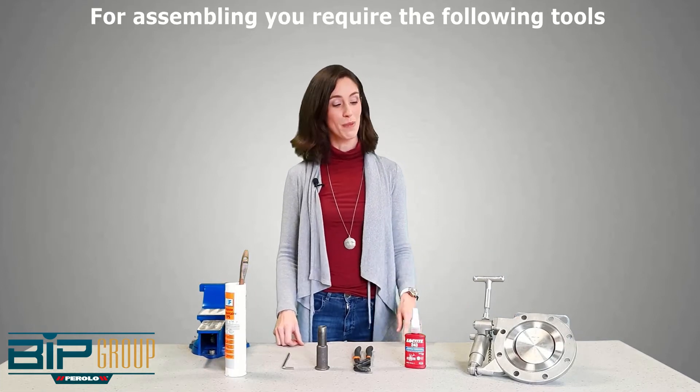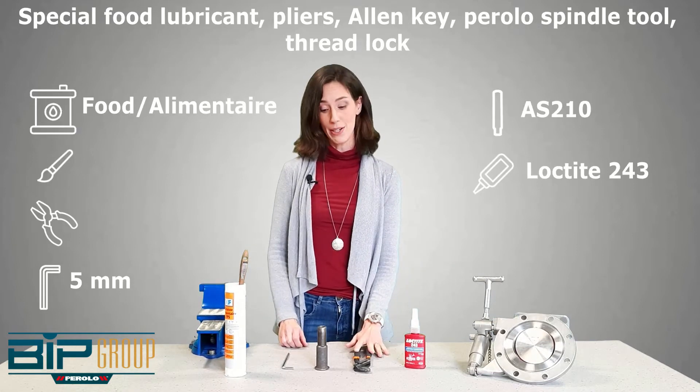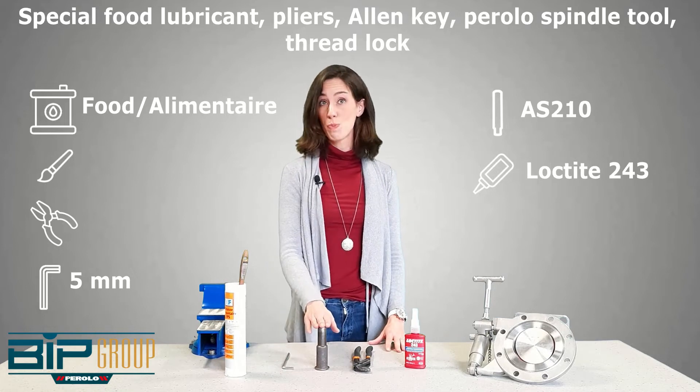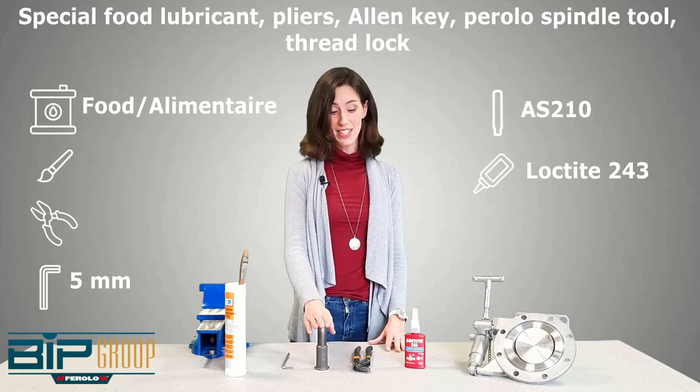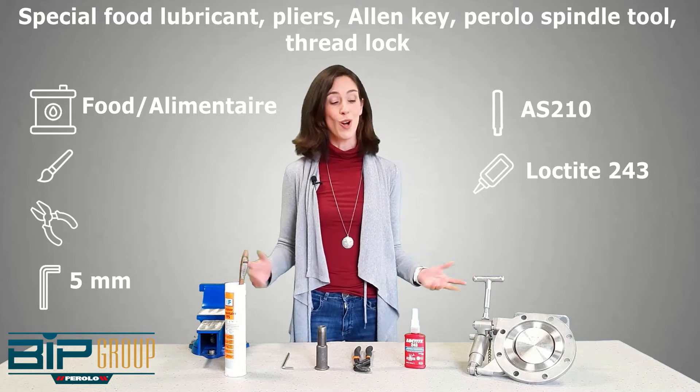The tools we will be needing to assemble our Need Flow foot valve are: special foot lubricant, pliers, an allen key, our Parola spindle tool AS210, and thread lock. These are all the tools we'll be needing to assemble our Need Flow foot valve.